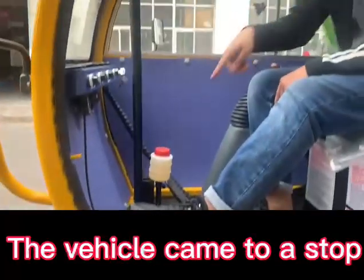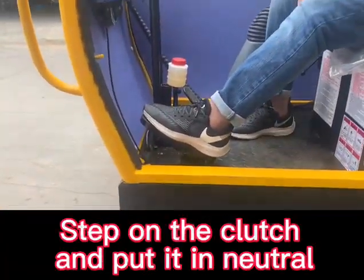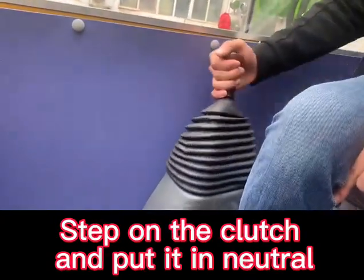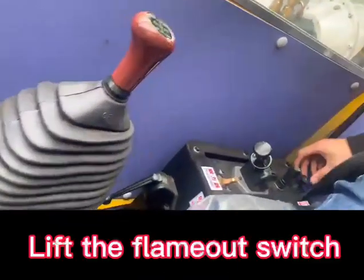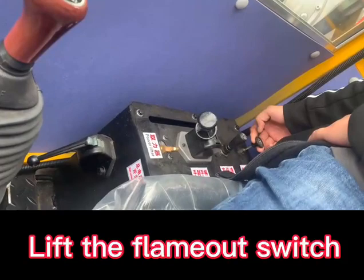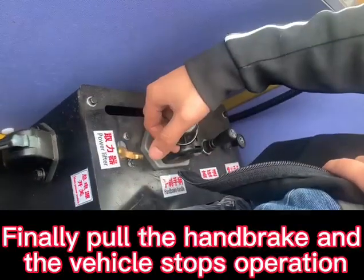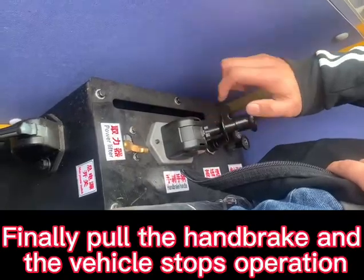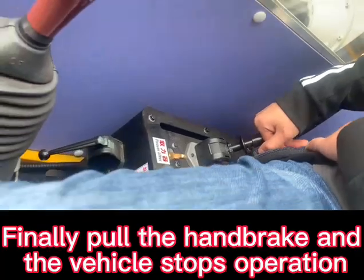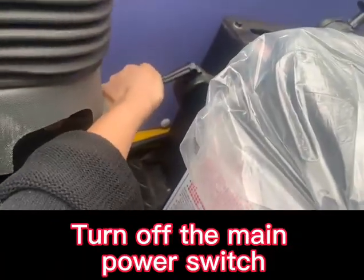The vehicle came to a stop. Step on the clutch and put it in neutral. Lift the flame-out switch. Finally, pull the handbrake and the vehicle stops operation. Turn off the main power switch.